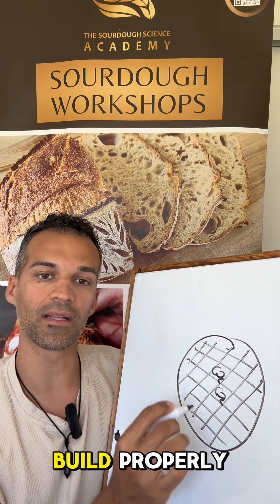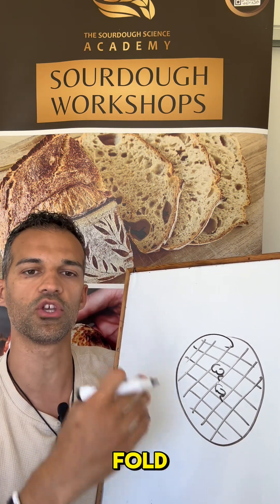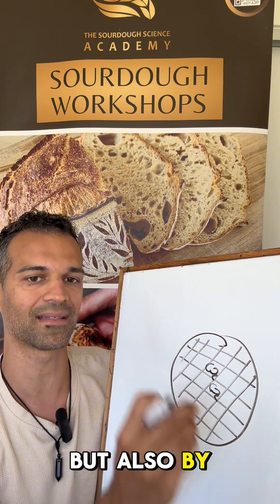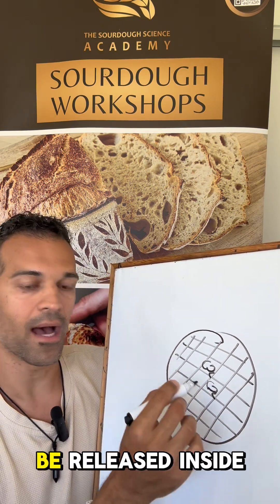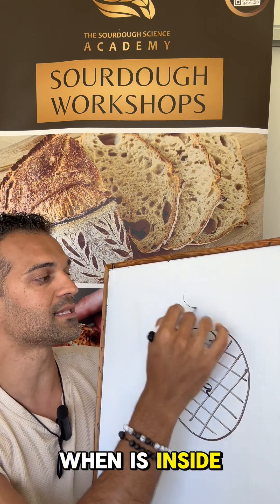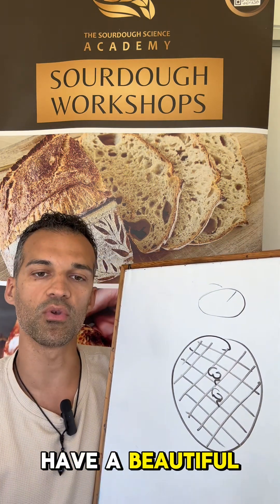How do you build it properly? Folding. When you do the fold, the coil, the stretch and fold, you develop the gluten by time and mechanical action — not just the mechanical action but also by time. The CO2 will be released inside, and if the gluten net is properly done, it will be trapped and the bread, when it's inside the oven, you score it and then it will have a beautiful oven spring.